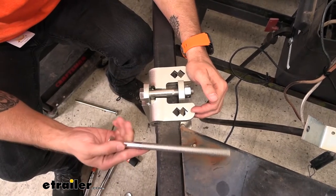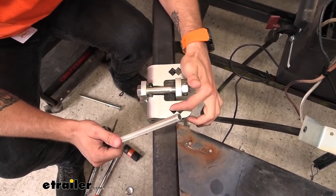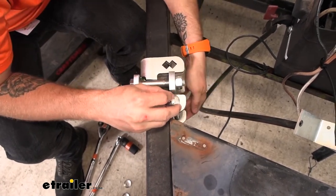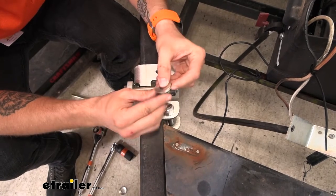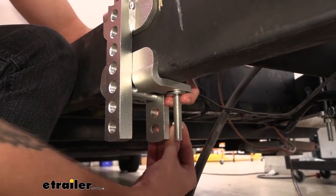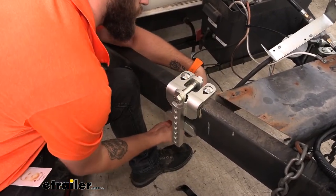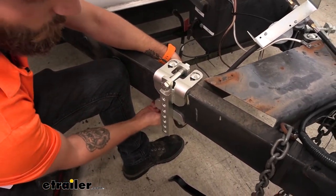Our next step is going to be dropping in our carriage bolts. There are two different spots up top and below — we want to get it as close in as we can, and with our two-inch frame we can't get the first slot so we're going to stick it into the second one. The carriage bolt is square up top so it sits into that hole, and round on the bottom weldment. We'll take our conical washer with the teeth sticking up so they bite into the bottom weldment, slide our washer up, put on our nut, repeat the same process on the other side, and then torque everything down to the settings listed in your instructions.